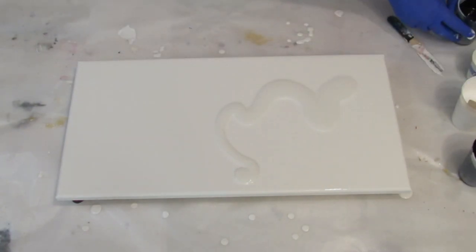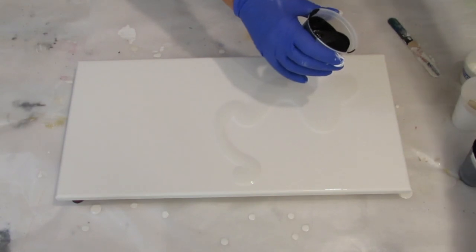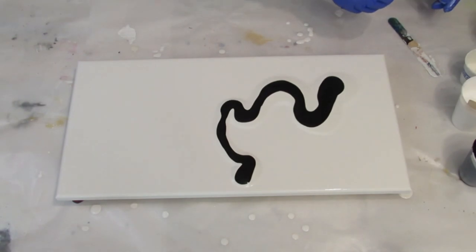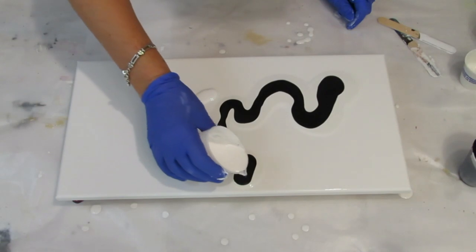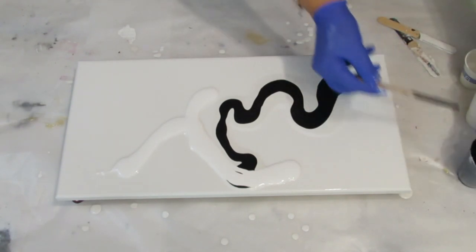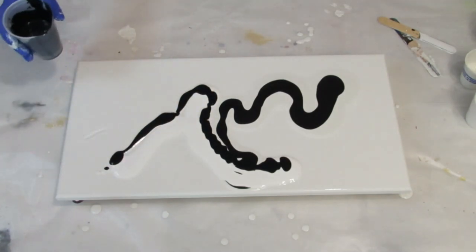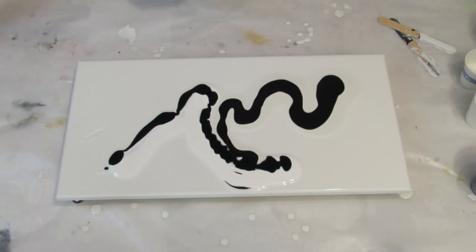I'm going to be tilting. Going with the first one which was mixed with the varnish and the Floetrol. Okay, it's already too much paint — it's hard when you've got a cup full not to use too much. I'm just going to start down here with this other white. I might do a little swipe with it. All right, let's just go with that and see what happens. I think I do want to swipe.